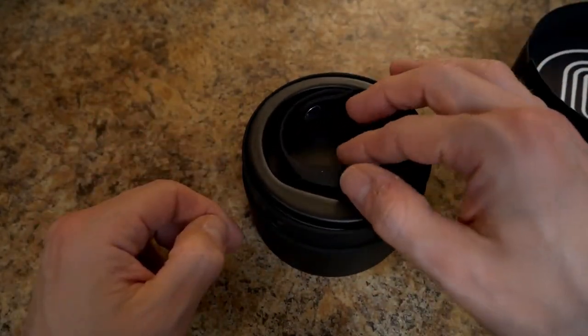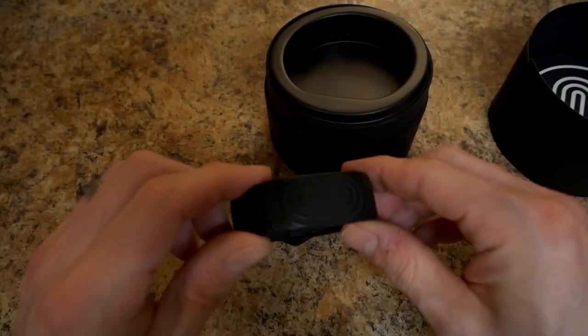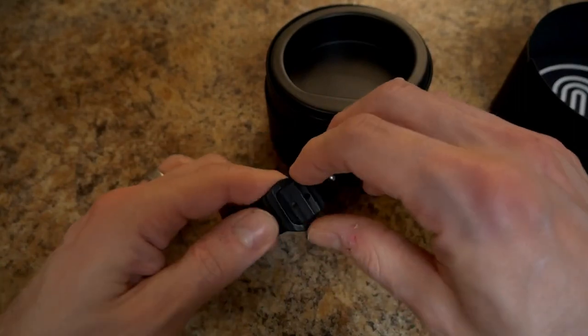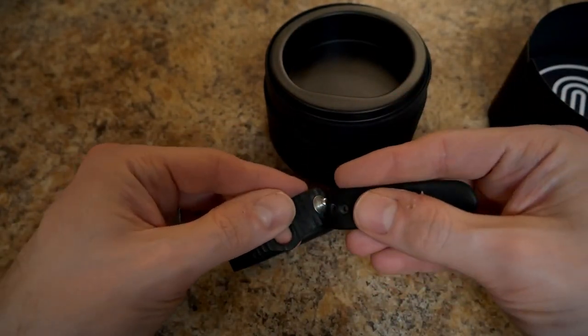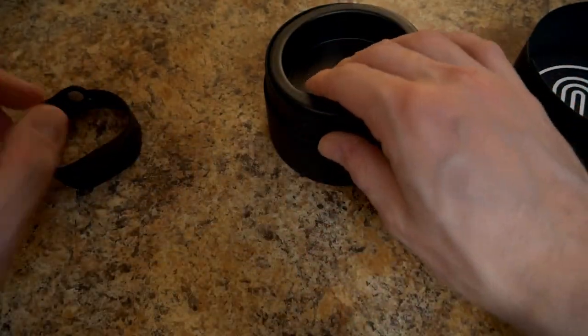Right on top you're going to see your BioStrap. It's already inside the 2.0 band that has the texture on it and the newer clasp. It's got the peg style that fits into the little hole and you just tuck it under there like that.